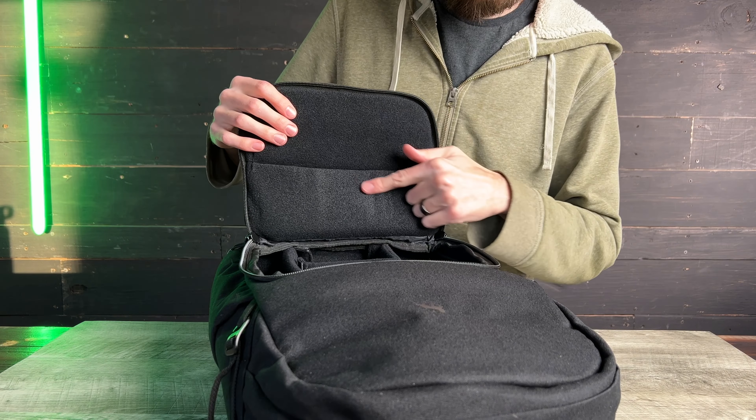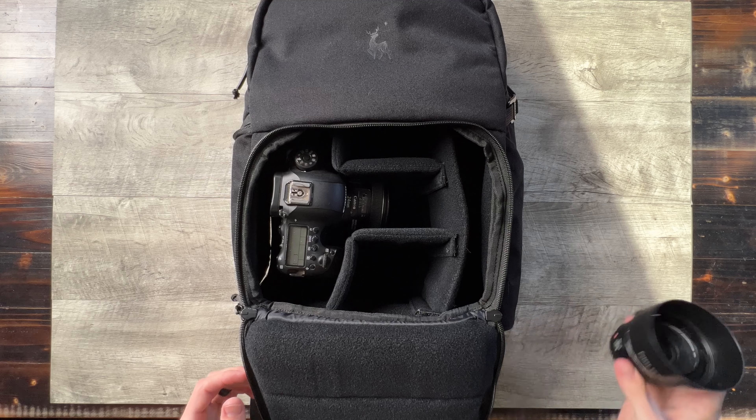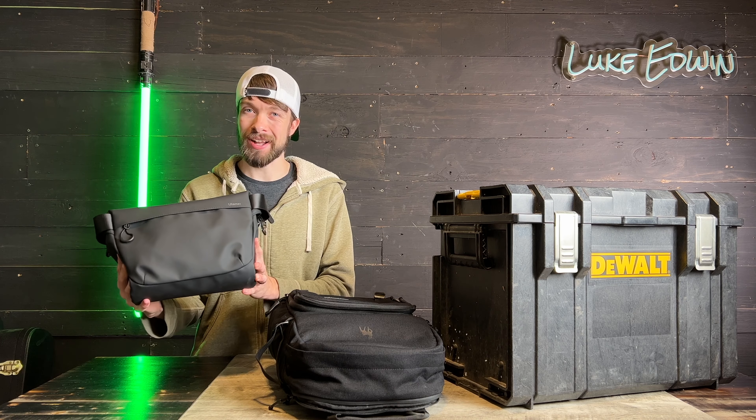I really like how much padding there is in this backpack. I really feel like my camera gear and my laptop are safe when they're packed in here. Now in situations where I may not even be planning on filming anything but I want to bring my camera along just in case, that's where this little bag comes in.